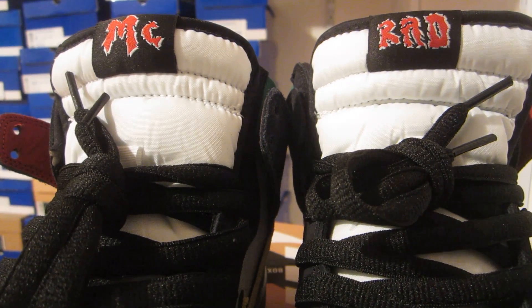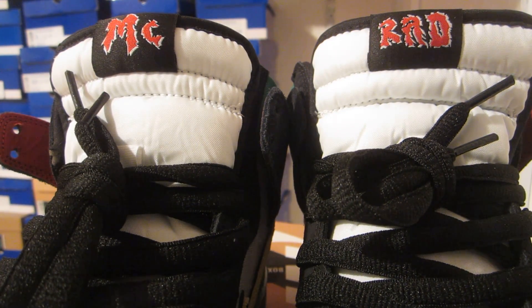On to the tongue of the shoe. Good to see that they didn't use mesh material — it kind of gets boring with mesh after a while. You have a white tongue with a black tag, and instead of saying Nike SB, it says McRad on the tags. The McRad is on the right shoe, and the Rad is on the left.